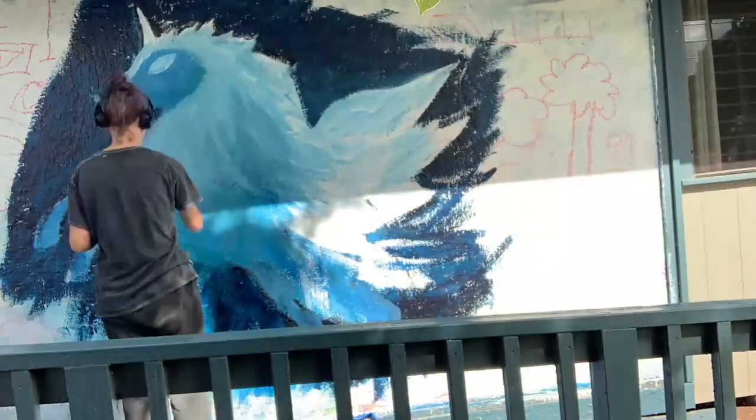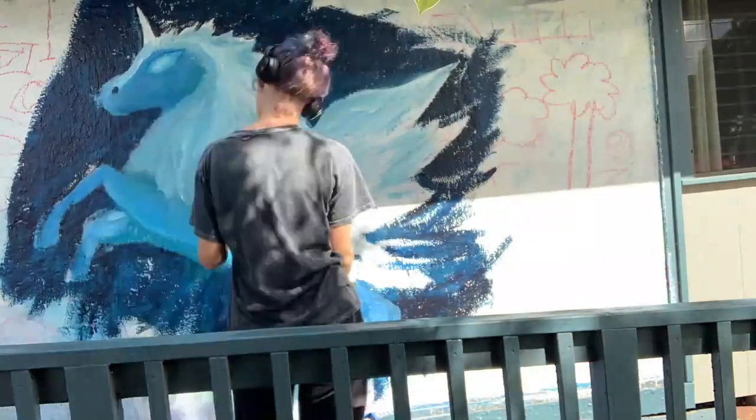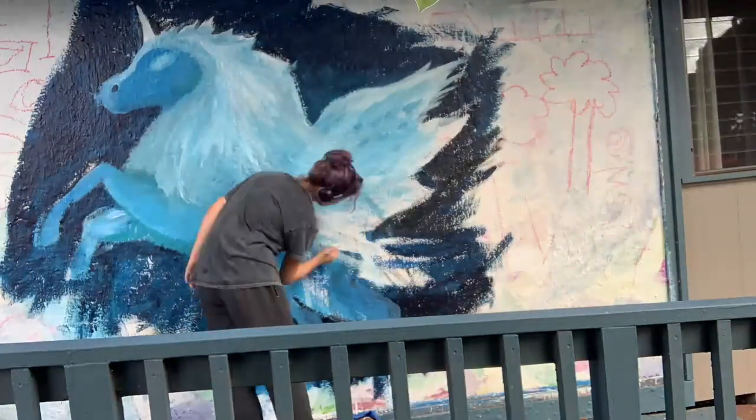I went back and forth a lot on a lot of these clips because I was indecisive about how I wanted it to look compared to the reference, so you'll see me editing it over and over again.